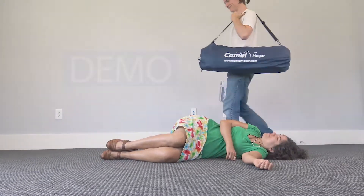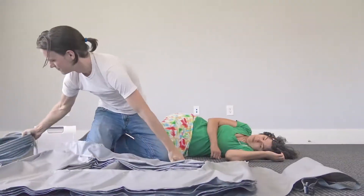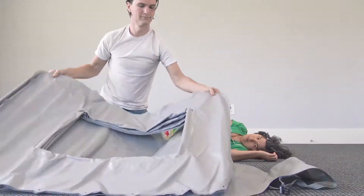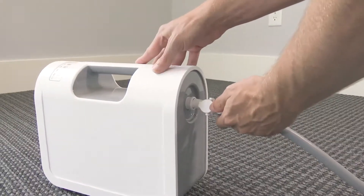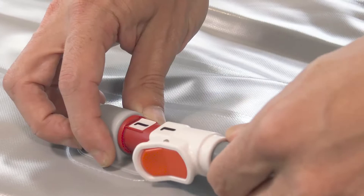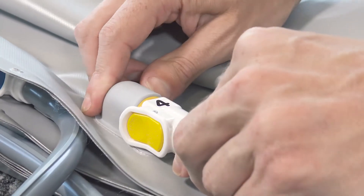To operate the Camel, first unfold the lifting cushion beside the patient, lining the logo up with the patient's head. Connect the four-way hand control to the compressor and the lifting cushion using the numbers and colors as your guide. Then turn the compressor on.